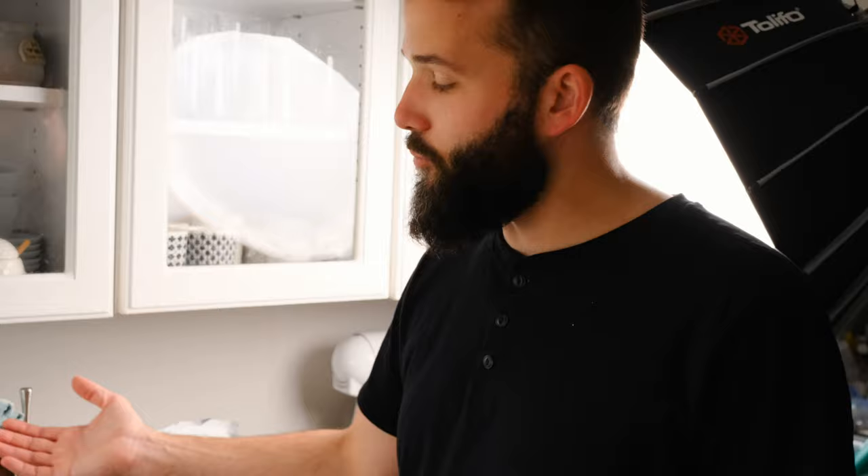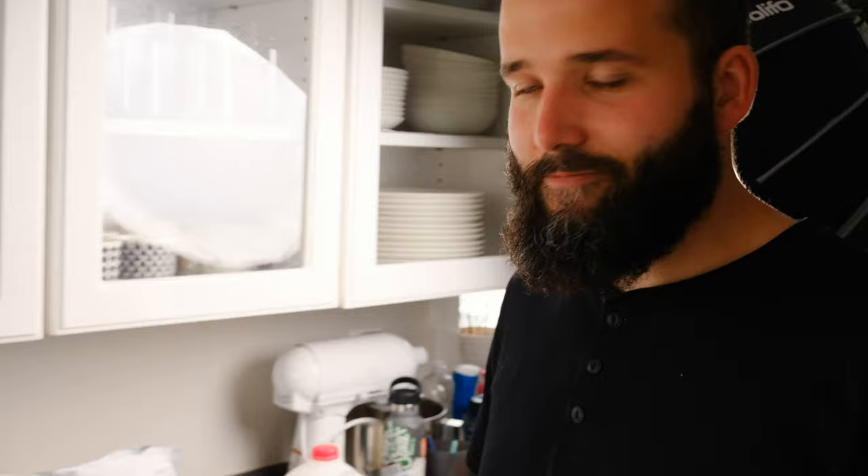I think once you dial in your preferences, you're happy with it. I set the Breville when I first got it and in the past three years I haven't changed it at all. As soon as you can dial in your preference, you're good.